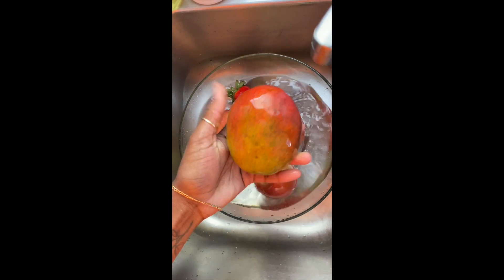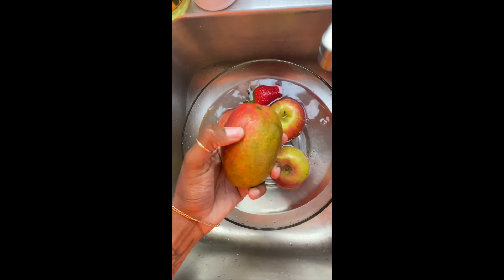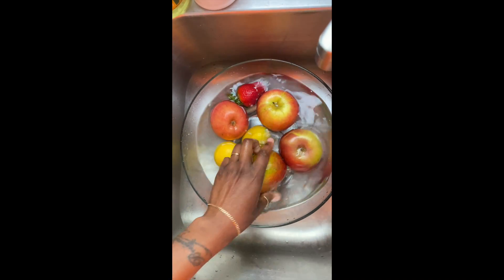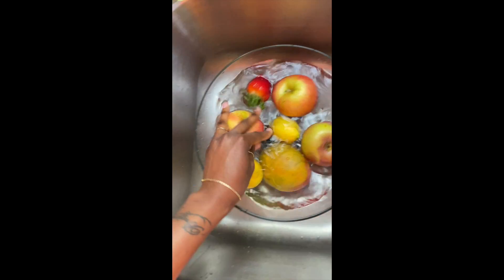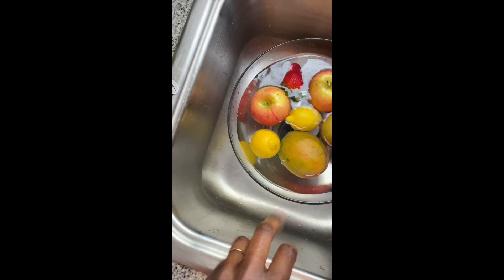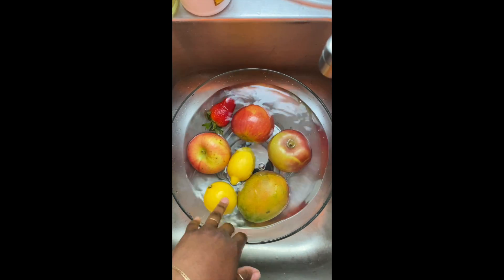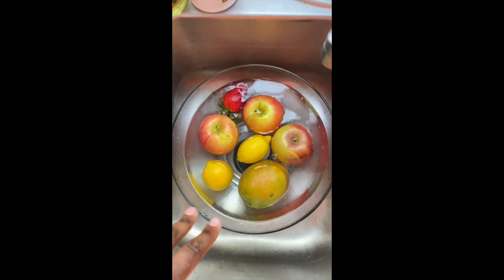Sometimes I eat the skin off of the mango, that's why I make sure that I'm actually cleaning it and scrubbing it as much as I can. I usually let it sit for about five minutes, so while that's cleaning I'll do something else and get right back to you guys.